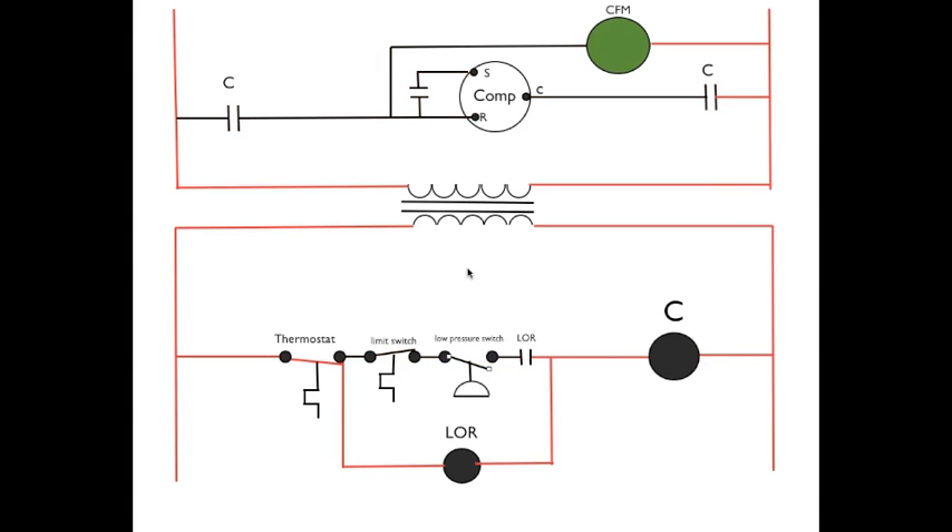So the power is going to go through the switches and energize C, the contactor coil, which is going to close the C contacts here and here, which will start the compressor and the condenser fan motor. Now we have a situation where the low pressure switch has opened. When the low pressure switch opens, power can no longer pass through the thermostat, the limit switch, the pressure switch, and the lockout relay normally closed contacts to energize the contactor — that interrupts that circuit. But because this circuit is open, the only path for electricity is to pass through the lockout relay coil.